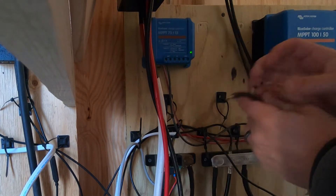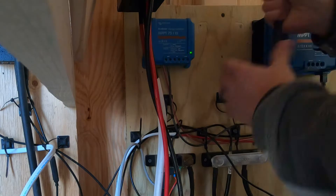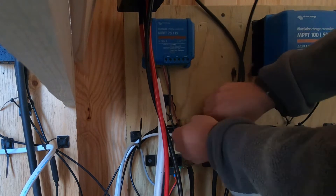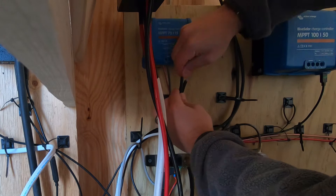Our last boat's electrical was basically hot garbage and we wanted to be a little more organized with this one. We used little plastic clips that we could screw into the plywood and put the zip ties through to organize the cables really well.